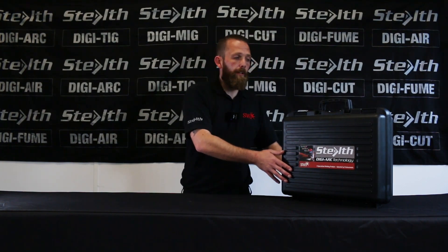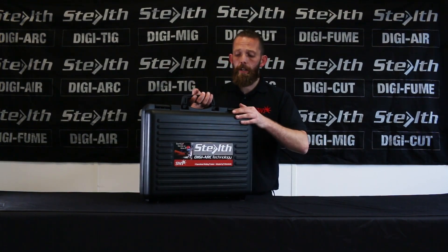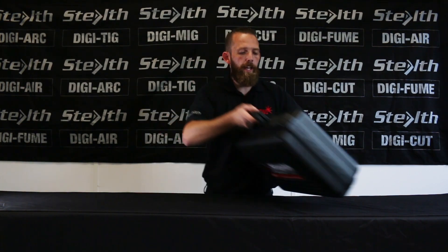We're going to open the box as you would buy it fresh. So we open the box — it comes with a nice carry case, nice plastic, heavy duty.